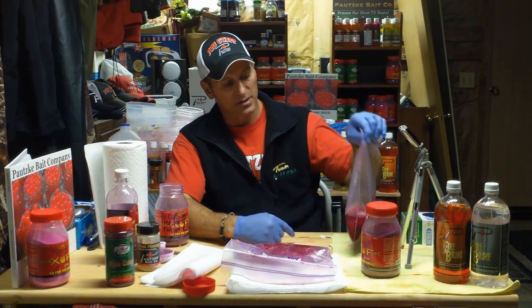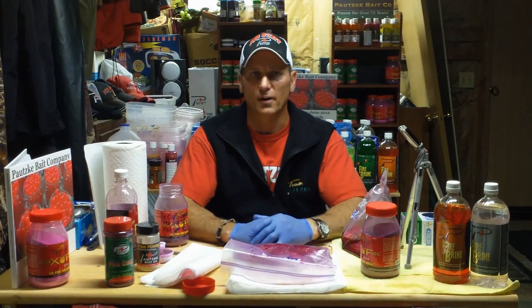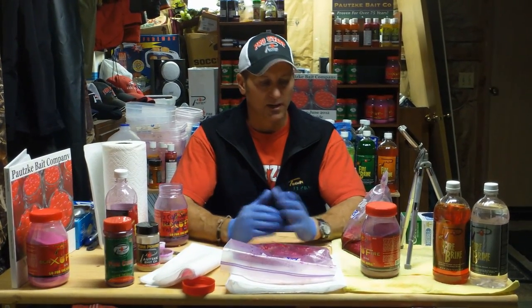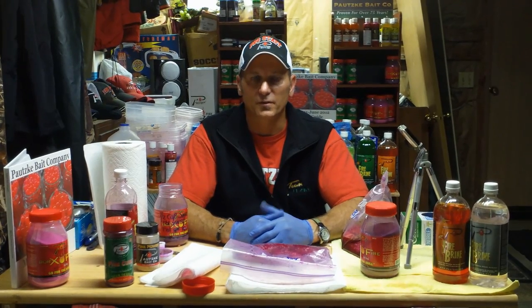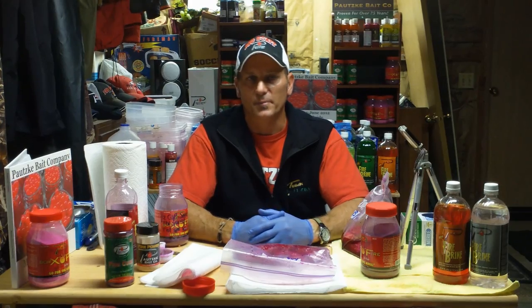That's about all I got. I'm going to take care of these eggs in the liquid brine over the next several hours, and by tomorrow I'll have a couple different types of humpy eggs ready to fish this weekend for fall Coho and Chinook. Hope this helps you out. Dwayne Englund, Potski Pro Staff — thanks for watching.